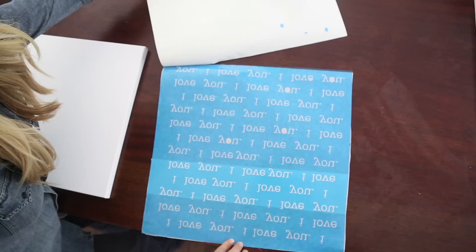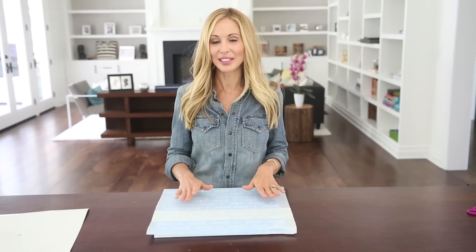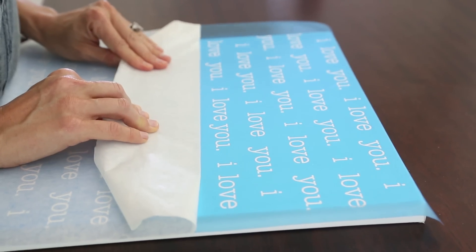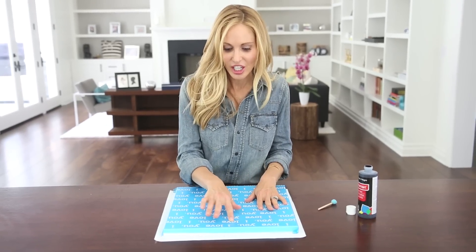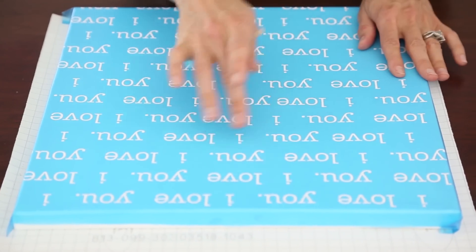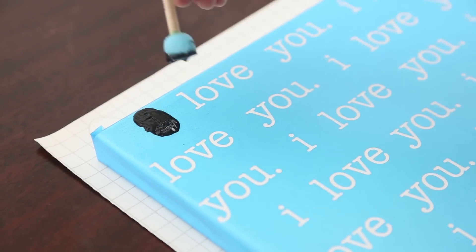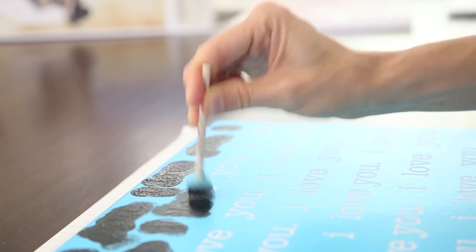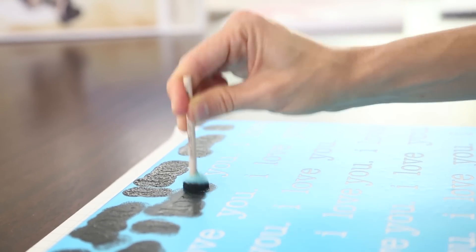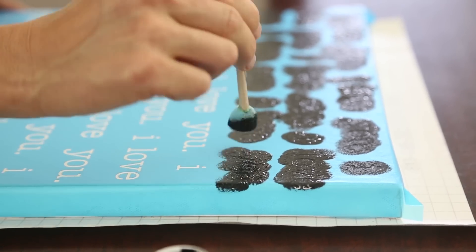The first step is to peel off the backing of the stencil and attach it to the canvas. Your stencil will probably have a layer of film on top that you'll want to peel back as well. Make sure all the letters and edges are completely attached to the canvas so your paint doesn't bleed. I did Meg's in a really pretty cobalt blue, but today I've chosen basic black for a simple black and white look. Take your paint sponge — I like the little round ones from Michaels — and gently dab it over the letters. Make sure it's completely covered but not too heavy, as it can bleed or peel off.